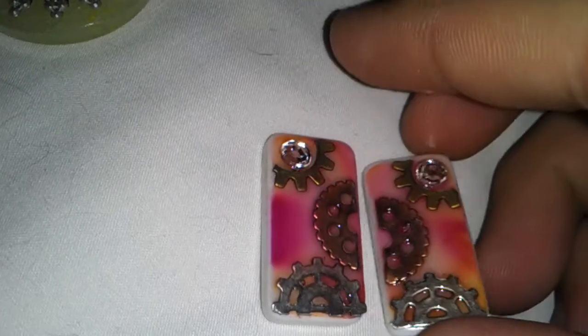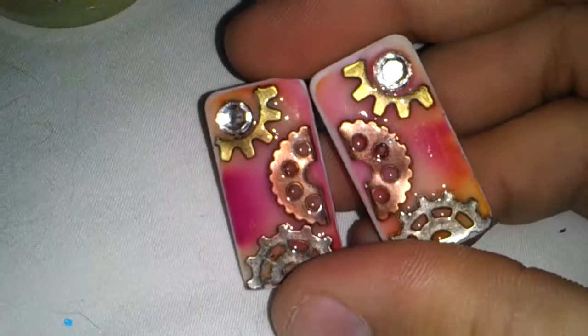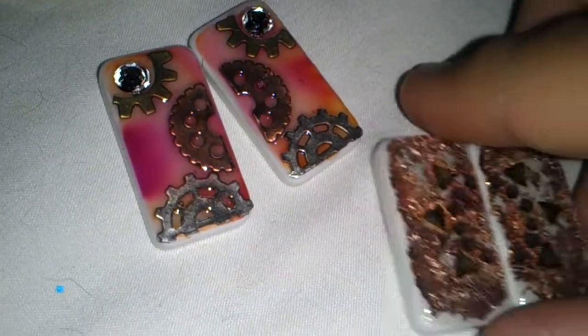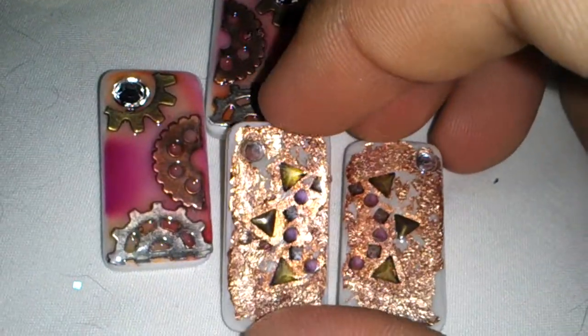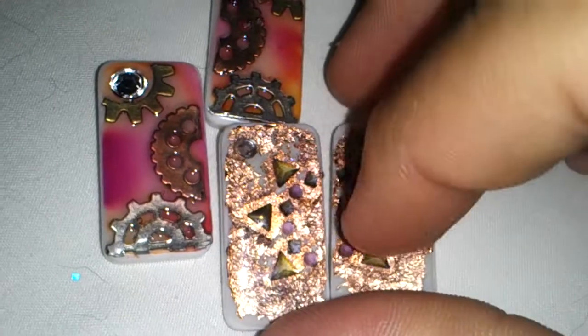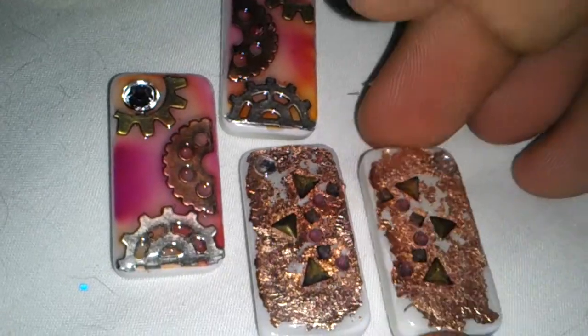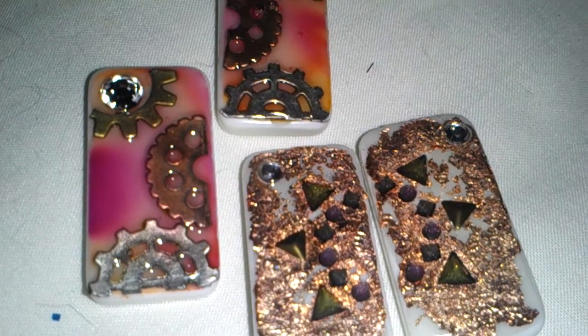My mini domino earrings — these are tiny, tiny, tiny. You see my thumbnail there for reference. This one's kind of steampunk-ish. Purgamy earrings. And then these two have copper foil on them and a little gem. It's been glazed over with glossy accents. But yeah, that's it. Bye.